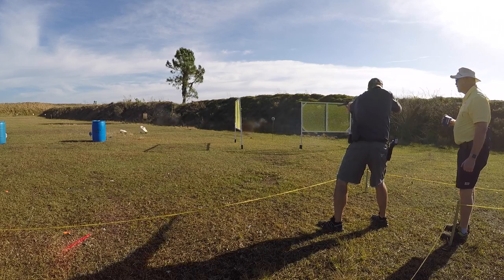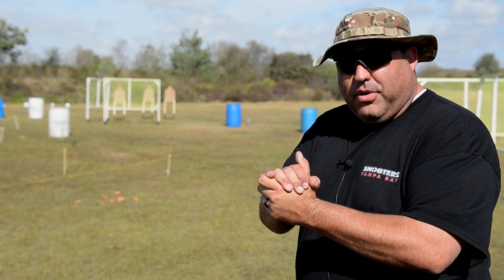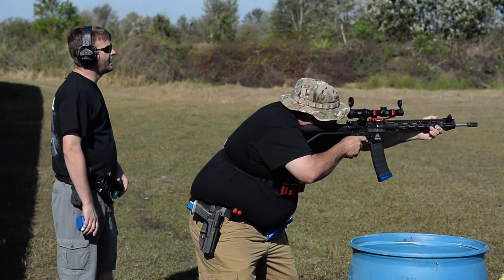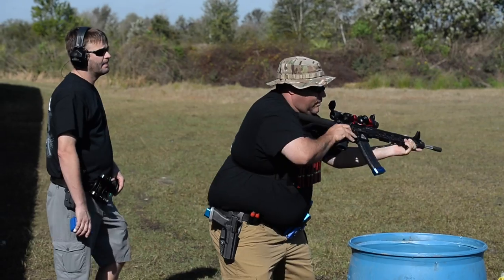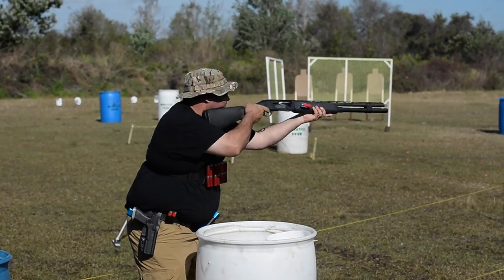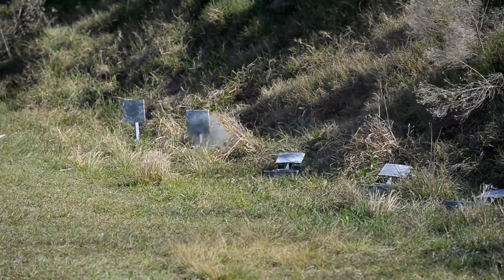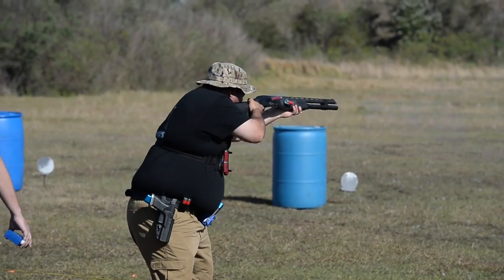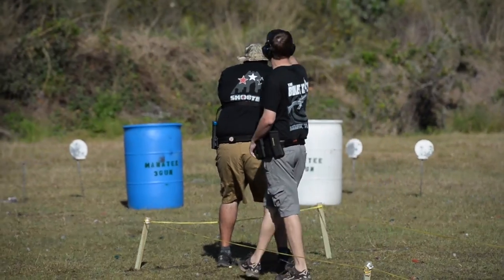Starting off, a typical stage will start off and we'll have a range safety officer, an RSO, guiding you through the steps. The range officer will give you commands and that will basically be load and go ahead and make whatever weapons you're going to use on that stage ready. From rifle targets extending out to 400 yards to pistol targets that are no less than 10 feet in front of you, you'll see a variety of obstacles and targets to work around.